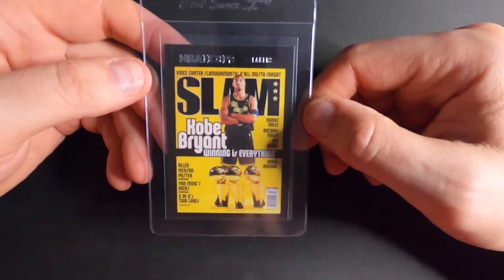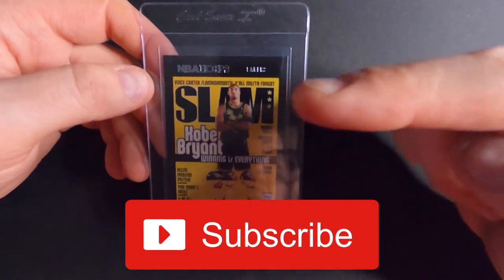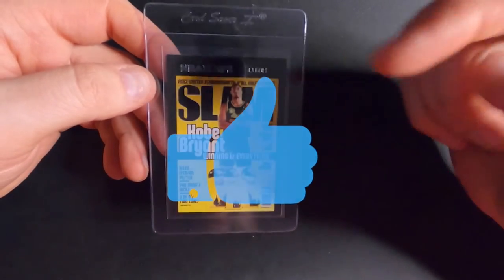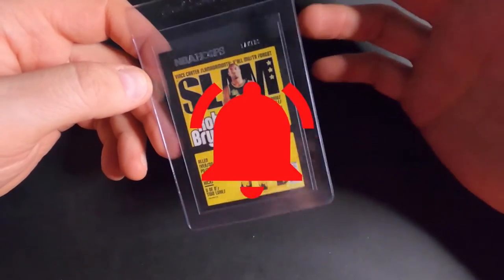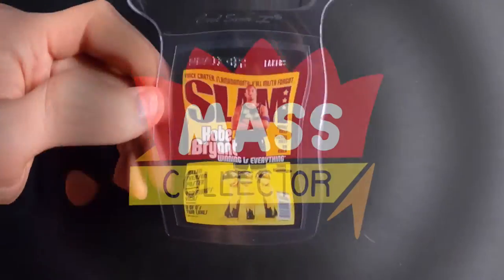Thanks guys for watching this video. If you haven't yet, please subscribe to the channel. Smash that thumbs up if you liked the video, and hit the bell for notifications to be notified when I drop new videos. See you in the next one. Later, bye.